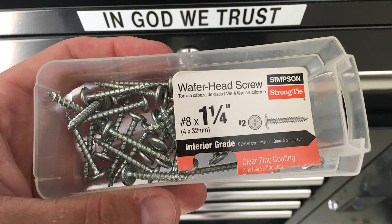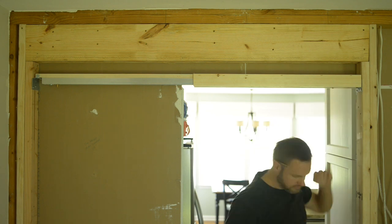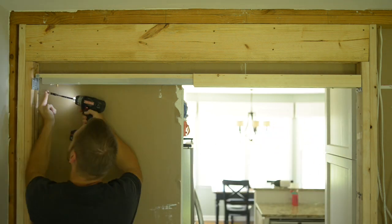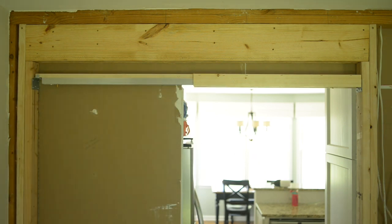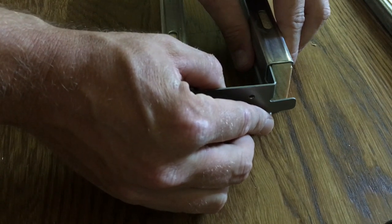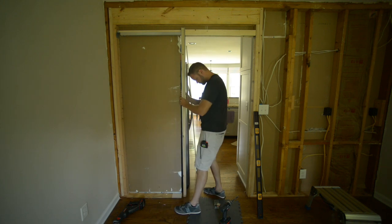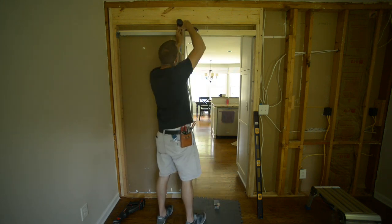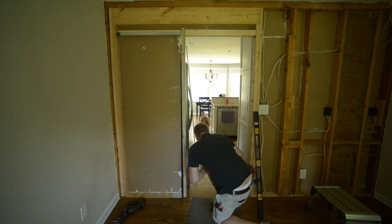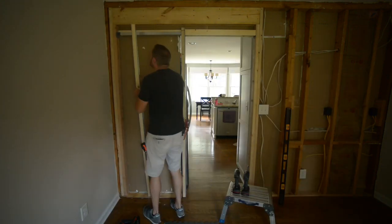Using these screws to fasten everything in. I used flat head screws because at that point I didn't know exactly where the door was going to stop. This part I'm putting in now is what the drywall connects onto - these are supports, and it's metal but it's got wood in it, and that's where the drywall connects to.